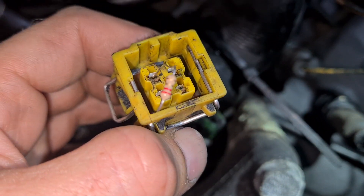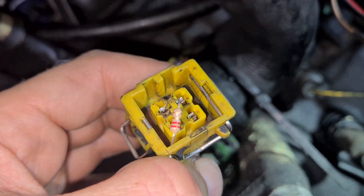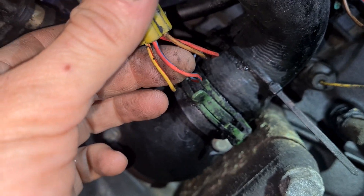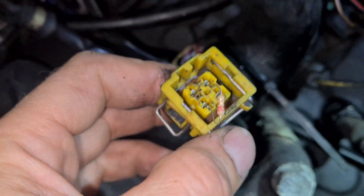The other side is some kind of switch. Here is a resistor — it feels the temperature.